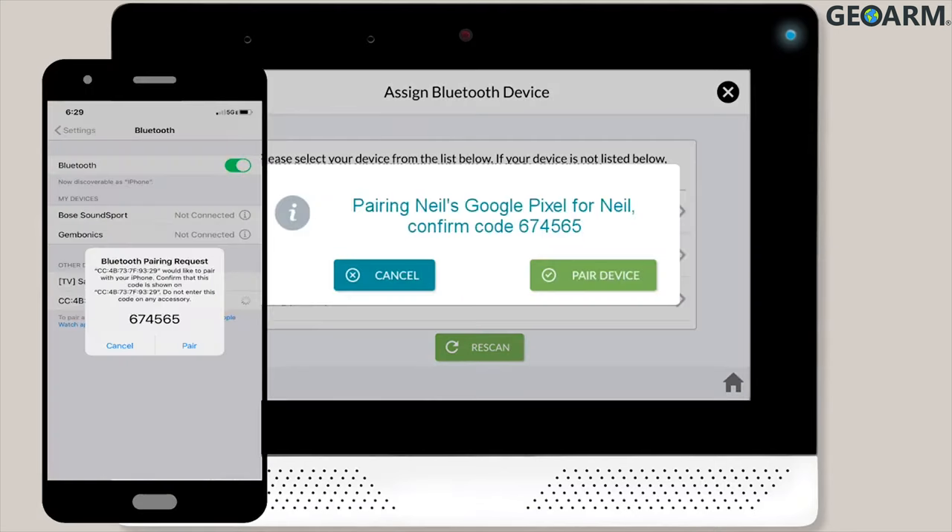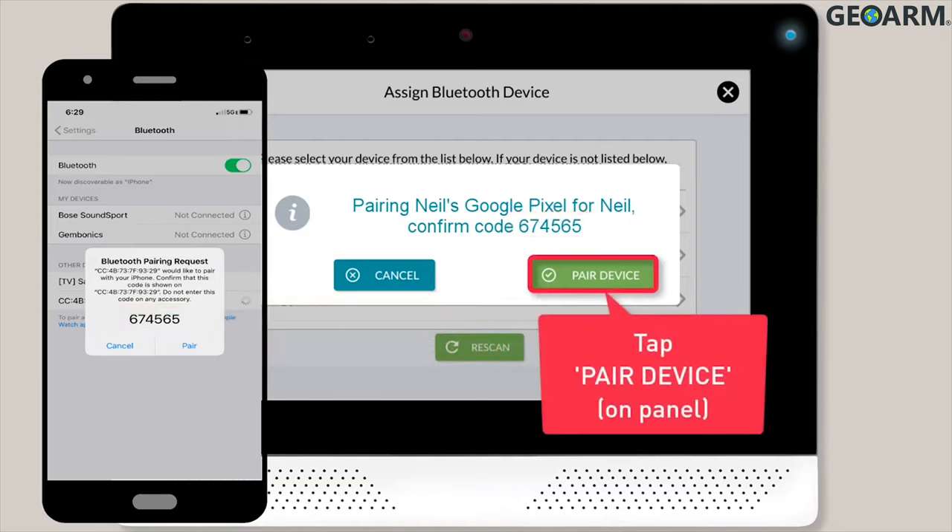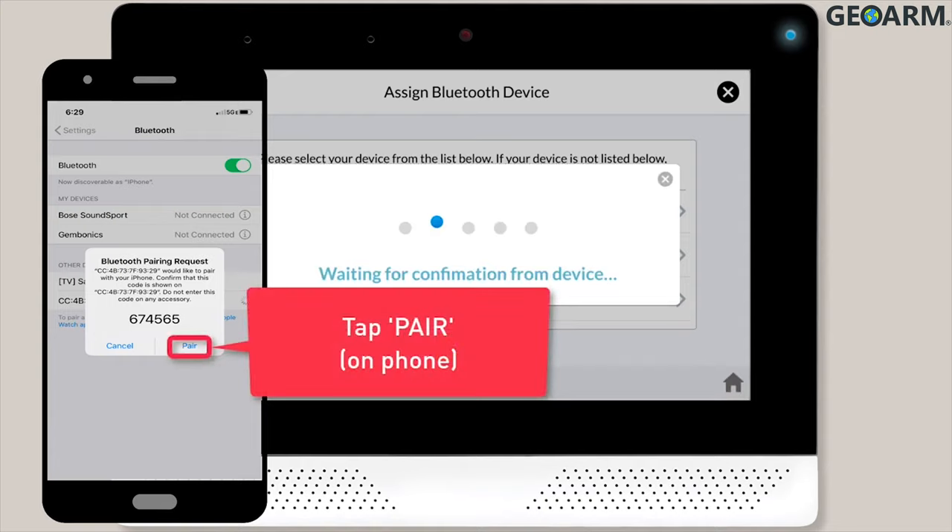You'll then see a pairing pop-up message on both the panel and the user's phone. At this point, you'll want to make sure the code shown on the user's phone matches the code you see on the panel. Once you've confirmed the two codes match, tap the Pair Device button on the panel's pop-up message. Then tap the Pair button within the pop-up message on the user's phone.